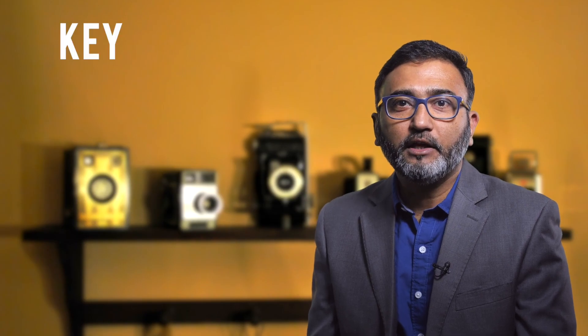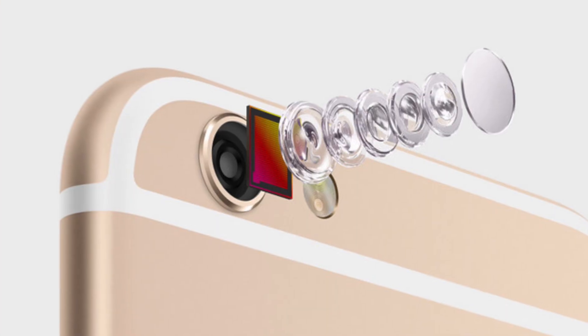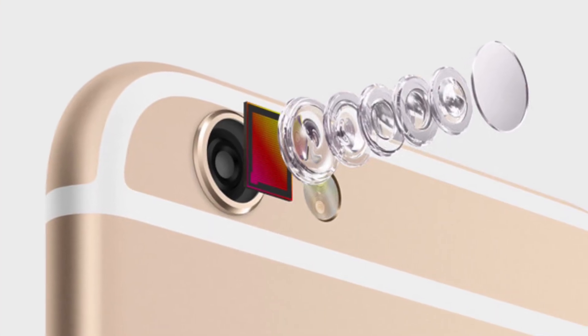Hello everyone. The key to any good photo is a good quality starting image, and with cell phone cameras these days the image is the most important thing because the sensors are small. So the first thing you need to do is explore the settings of your cell phone camera and set the resolution to the highest your camera offers.